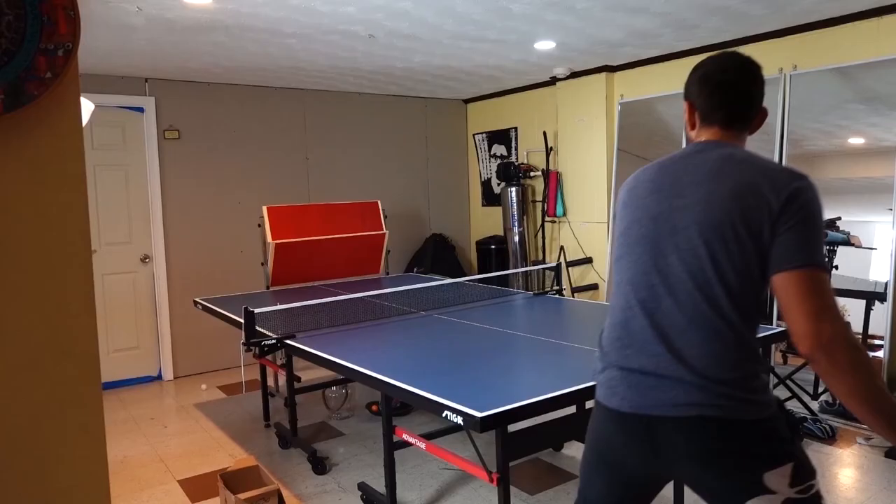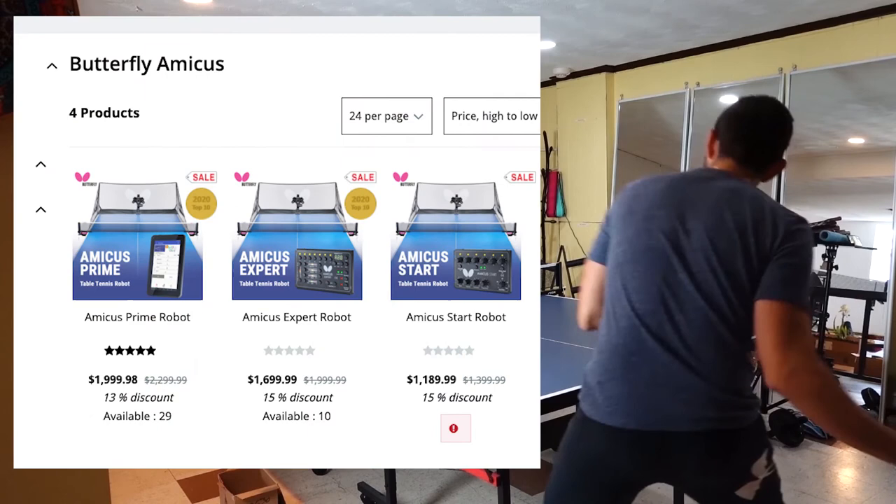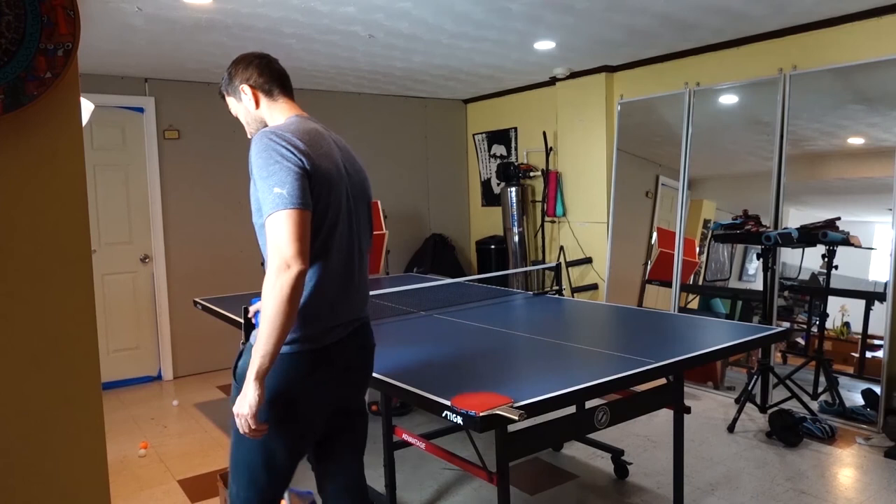I'm saying this because I have tried the Butterfly Amico — I think it's called. Yes, it is more advanced, but it is pricey and more complex to use. At least at this point, I don't think it's worth buying for a regular consumer.